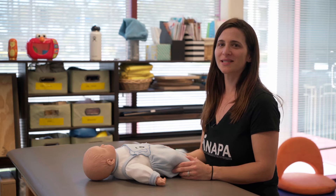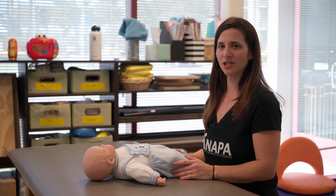Hello, my name is Rebecca. I'm a physical therapist here at Napa. Today I'm going to be showing you how you can incorporate supine-to-sit transitions into your diaper changes at home.